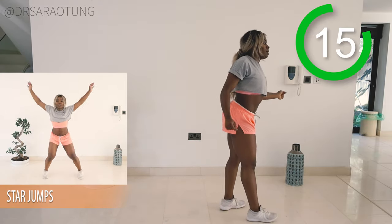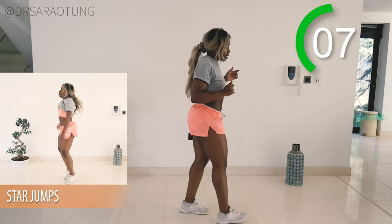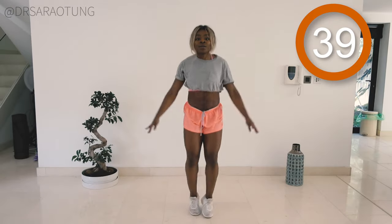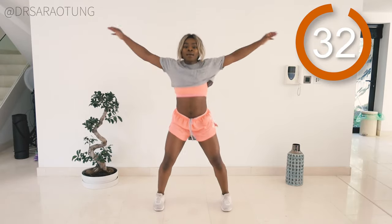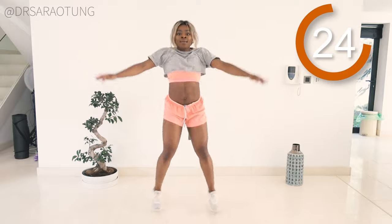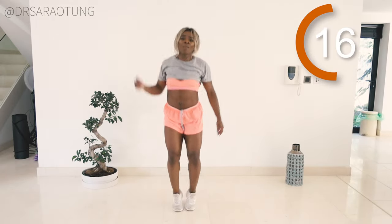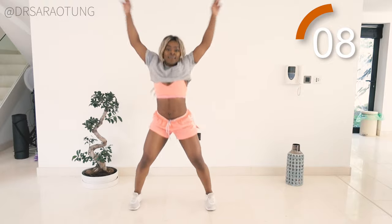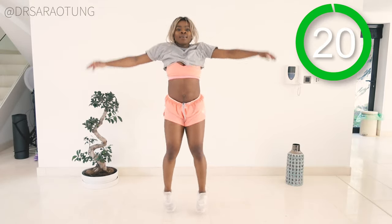Then we're going to repeat those exercises — so back in with the star jumps. Ready and go. So jumping up, making a star, breathing through. You're doing so well, you can do it, keep moving. I wish I could play actual chart music on this channel but I would get copyrighted — but yeah, I can't. And rest, well done.